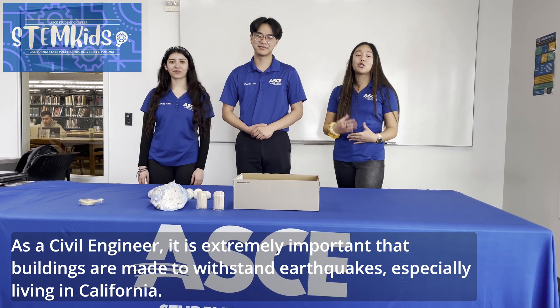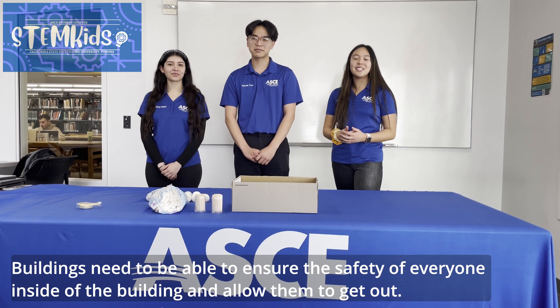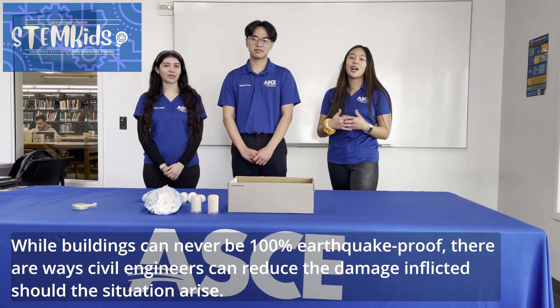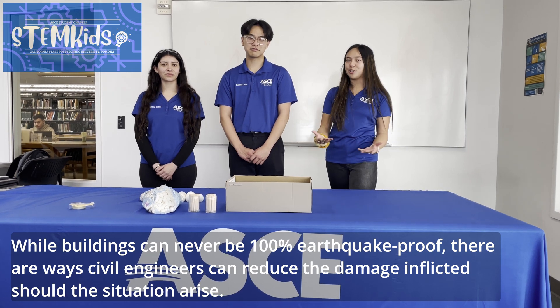As a civil engineer, it is extremely important that buildings are made to withstand earthquakes, especially living in California. Buildings need to be able to ensure the safety of everyone inside and allow them to get out. While buildings can never be 100% earthquake proof, there are ways that civil engineers can reduce the damage inflicted should the situation arise.